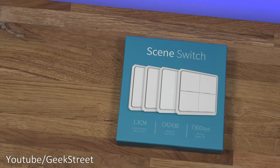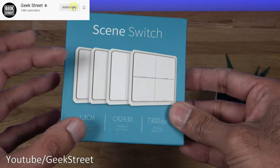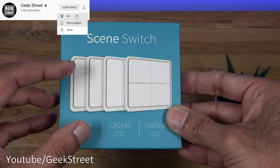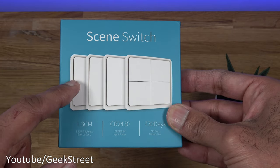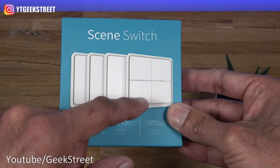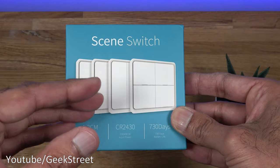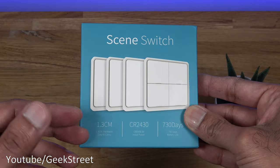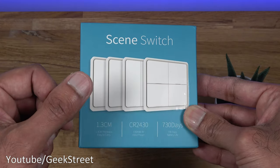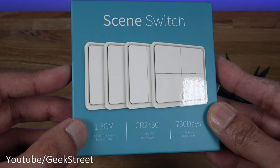I've been after a switch like this for quite a while. The idea behind it is you've got a switch which you can literally program to do whatever you want. There are four variants: single button, double button, triple button, and four button switch. Being Zigbee based, it's got a long range and it's not constantly communicating — it's only active when you press the button.